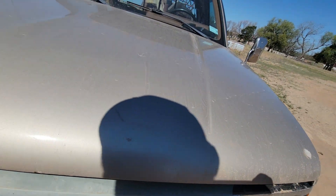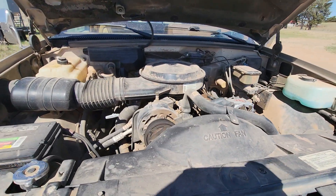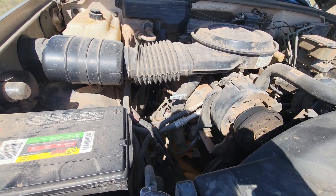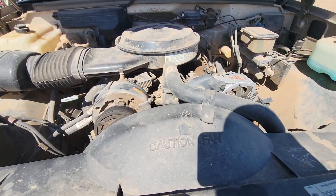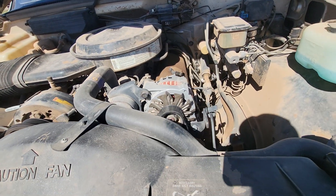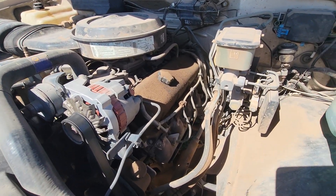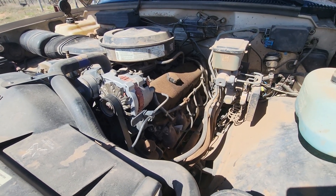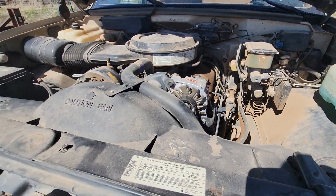When he retired in '89 he ordered this pickup and matched it to his RV. Then when his doctor told him he probably shouldn't travel anymore, I ended up with the pickup for a pretty decent deal.